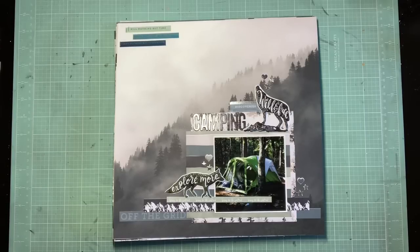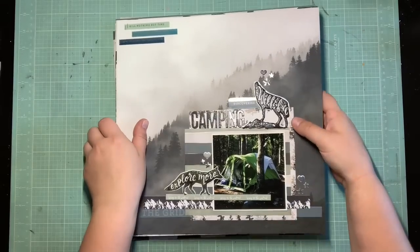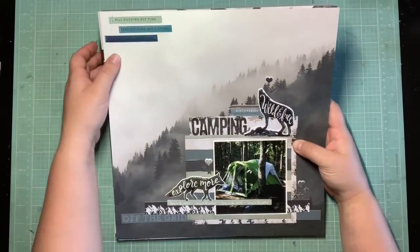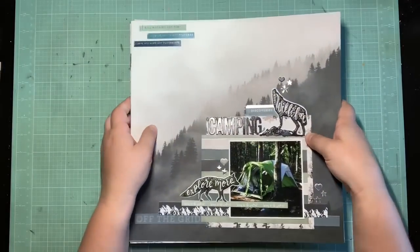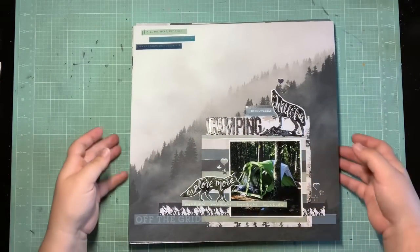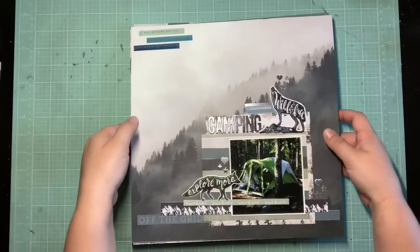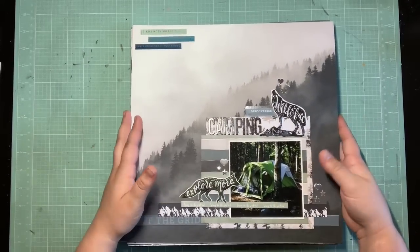Hey guys, it's Kelsey! Welcome to my layout share for 'How to Kill a Kit with Style' May. I got 13 layouts out of this kit this month, and I think this is the most I've ever had left over at the end. I usually do a pretty good job of getting almost everything used up, but I'm not upset about that because I love this collection. I'm going to go over what I made first, and then we'll go over what's left over.